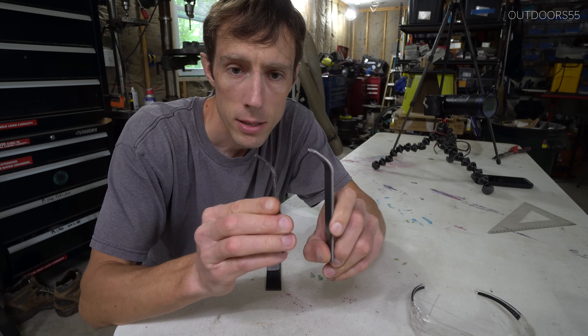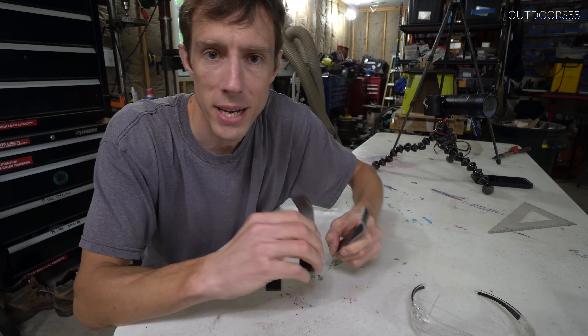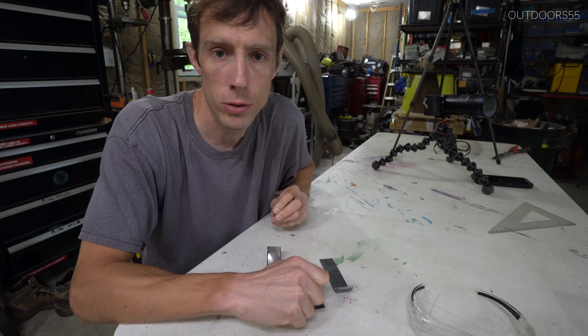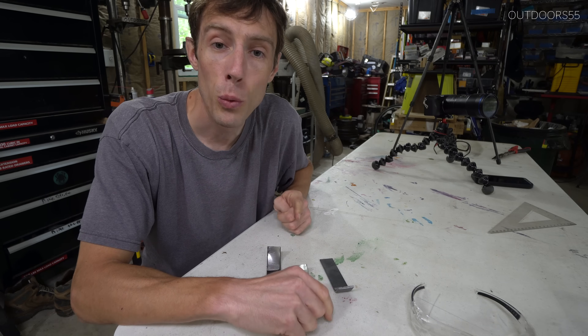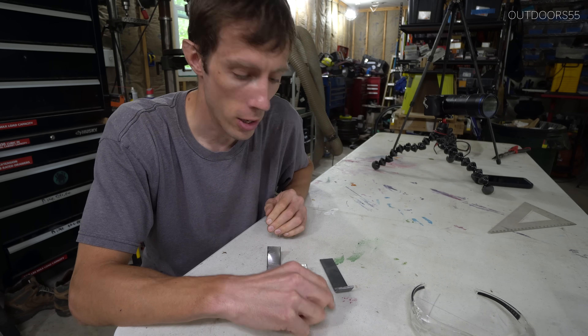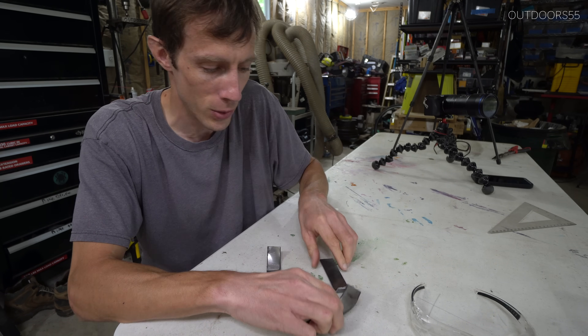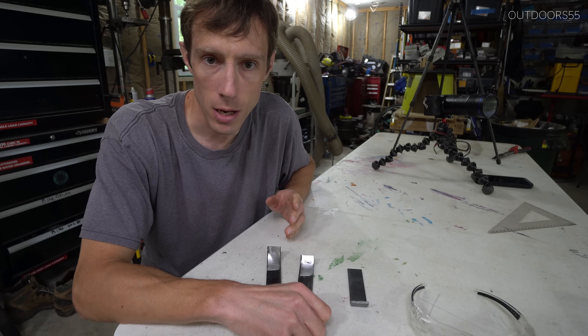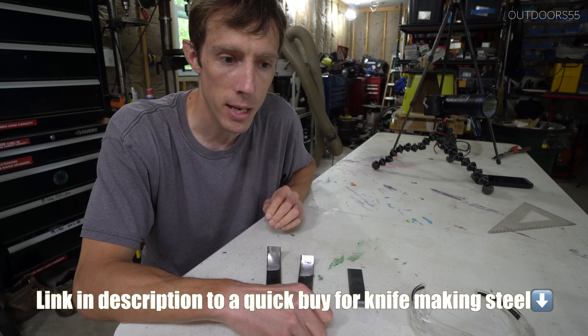This is why you don't buy steel from Home Depot to make knives. Steel from Home Depot just does not have enough carbon in it to harden properly — or harden at all. I don't know what kind of steel this is; it will not harden. This is about as soft as it was when we first started. I get the idea of wanting to just pick something up at Home Depot and try your hand at knife making.